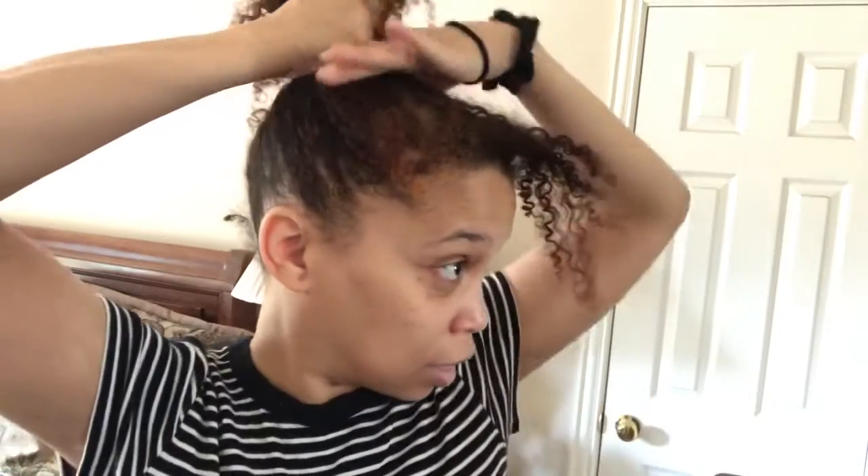First things first — I can wet that, maybe it will look okay if I leave that out. Everything goes up into a ponytail, and you put the ponytail where you want your bun to be. I think that's good enough.